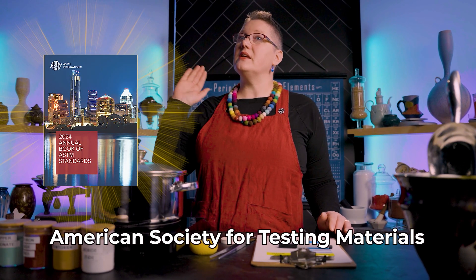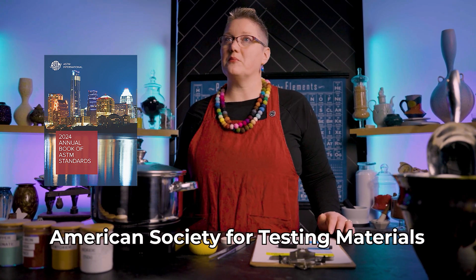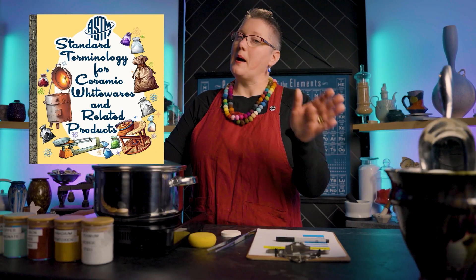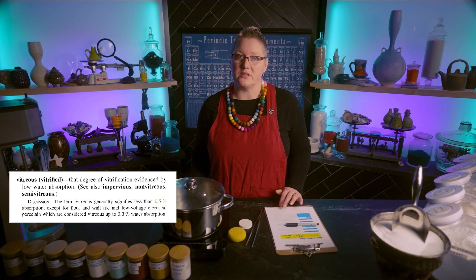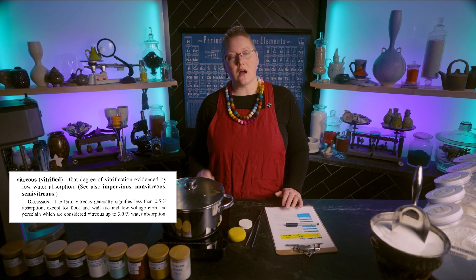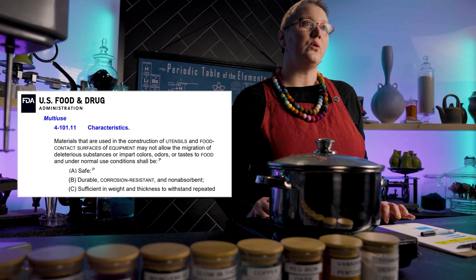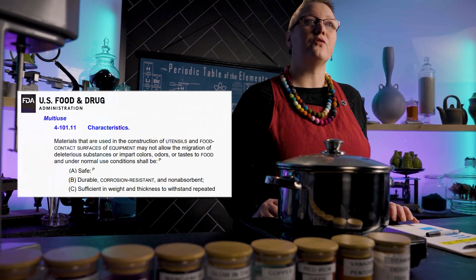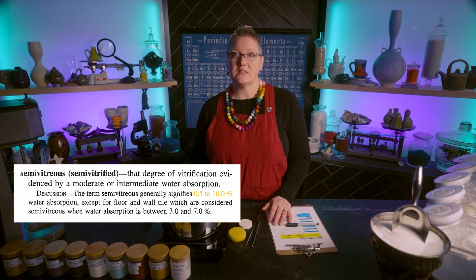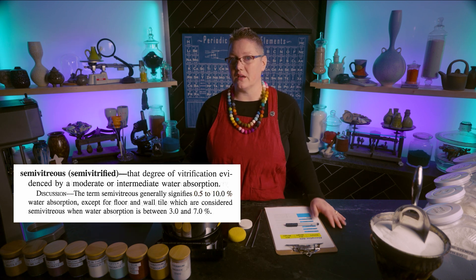We follow the ASTM, the organization that sets up the standards for just about everything in modern life — not just ceramics, but literally everything. The ASTM C242 Standard Terminology for Ceramic Whitewares and Related Products says that the term vitrified applies to less than 0.5% absorption. Over 0.5% to 10% is considered semi-vitrified, and over 10% is non-vitrified. The Food and Drug Administration's own food code states that it must be non-absorbent to be considered functional. And to be blunt, any clay that's being sold for functional use — meaning interacting with food — that has a higher than 0.5% absorption rate is to some degree under-fired. And that's the reality of the situation.